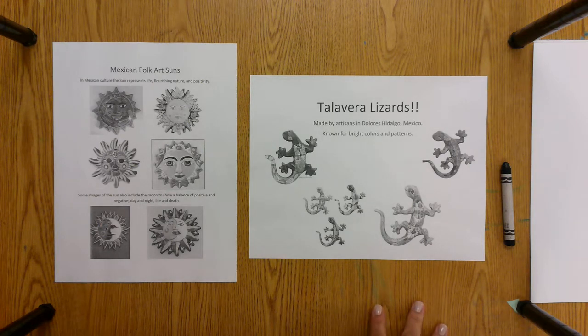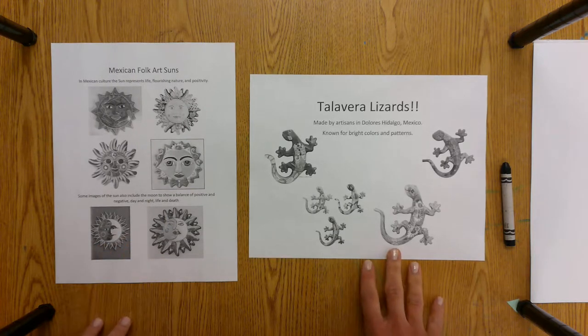Hi there, my most amazing artists. Ms. Pelavan here to show you how to create either a Mexican Folk Art Sun or a Talavera Lizard to add to your Mexican Serape.